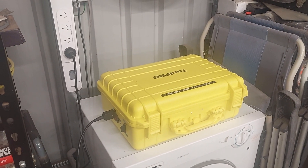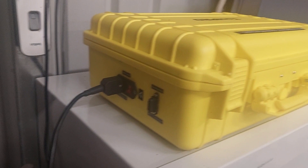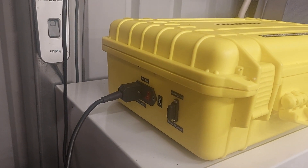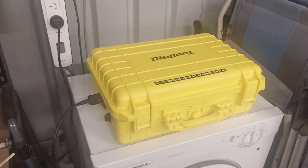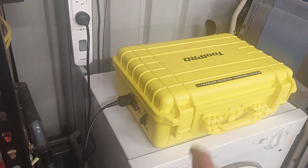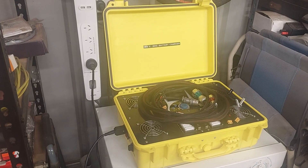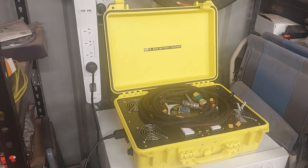It protects the power supply and the iCharger. You've got a 2-amp fuse for the cooling fans, a 240-volt input with a 7.5-amp fuse to protect the transformer. I want that fuse to blow before the internal fuses on the power supply, so it's just easier to change. All the balancing and charging leads just fold up and fit inside the case itself.